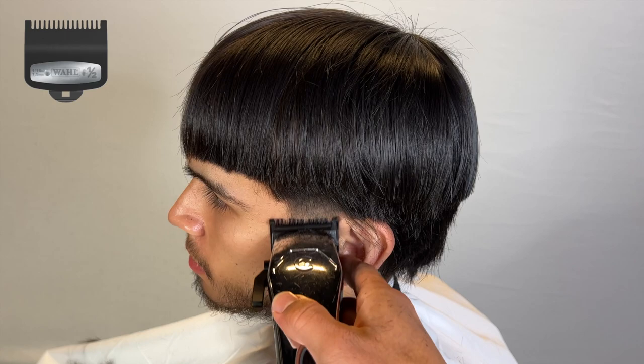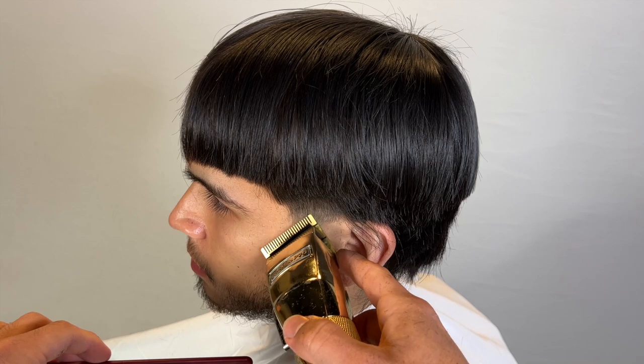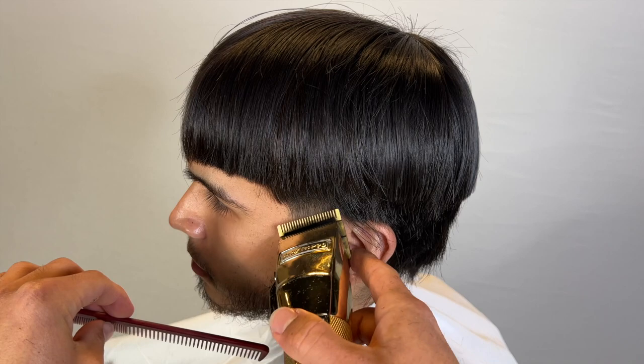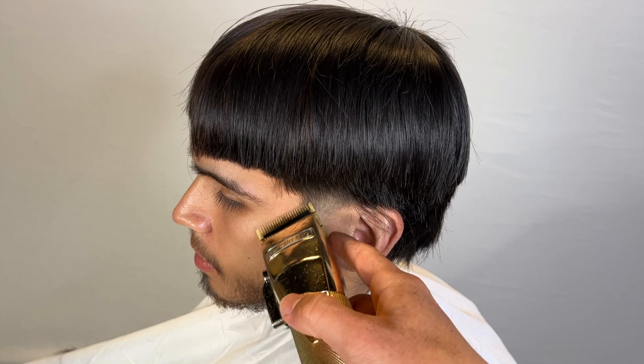We started halfway and now we're gradually closing. Notice how I'm using the corner, then I switch to my no-guard clippers — this one is better for detailing. I do recommend freehanding just a little bit to get some of that bulk since we didn't use any higher guards. I'm just using my corner to erase the line without using all that extra guard stuff.